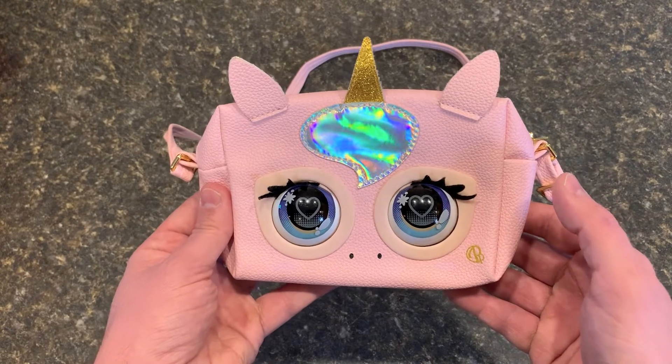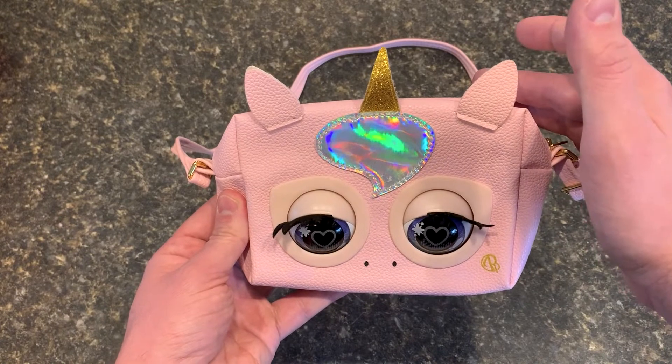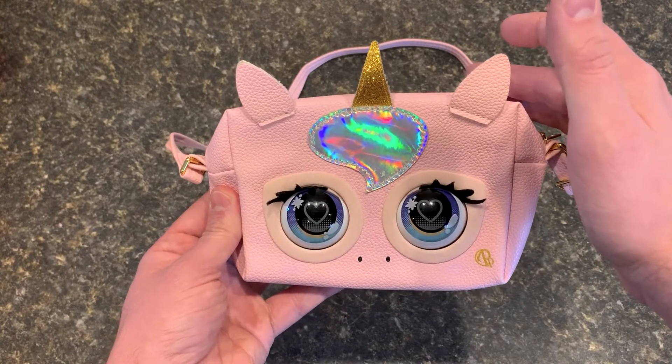You can also ask it a question in this mode, like, "Hey Glamicorn, how do you like my shirt? Do you like it?"